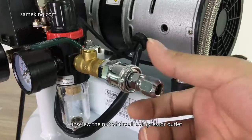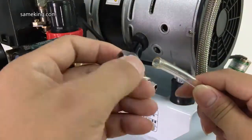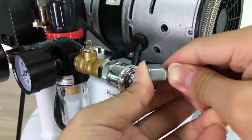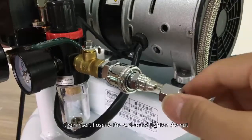Unscrew the nut of the air compressor outlet and put the nut onto the hose. Then insert the hose to the outlet and tighten the nut.